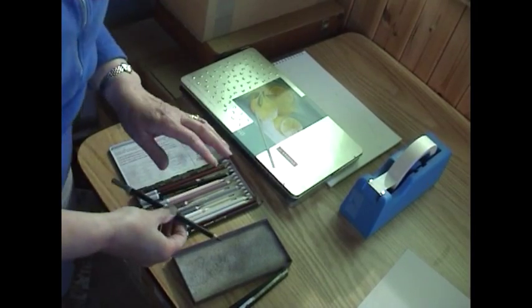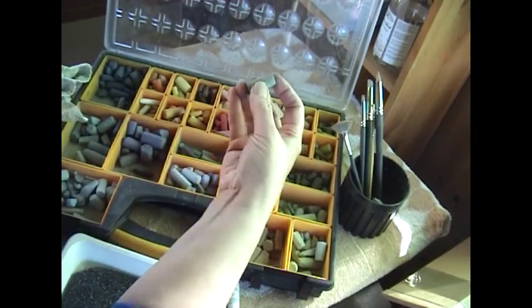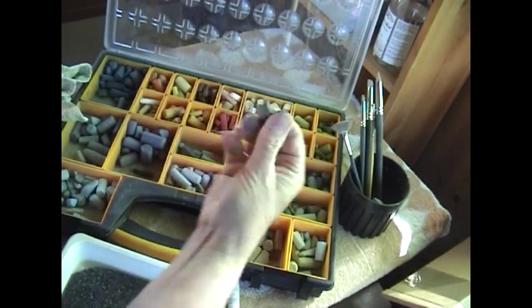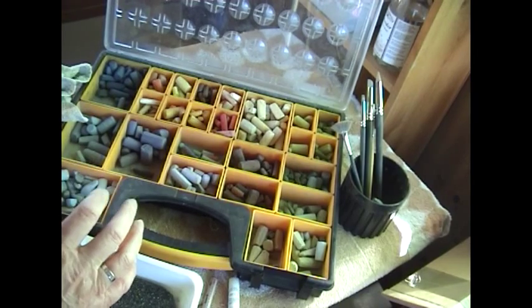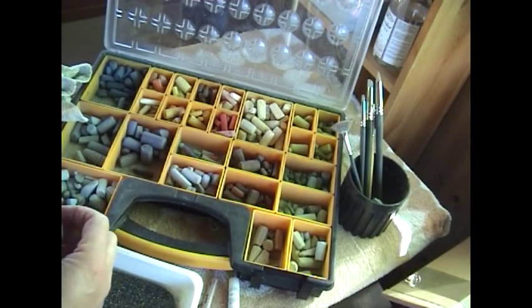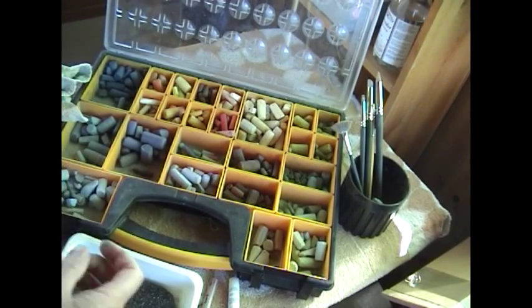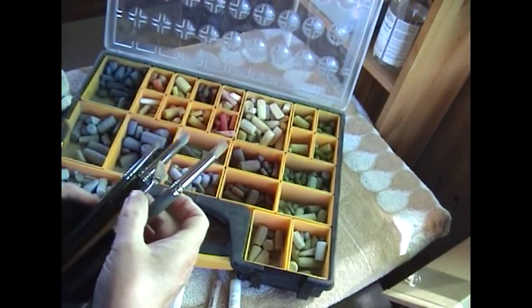Here are my pastels — I've got a variety of makes. This is a Unison and this is a Daler-Rowney one which is slimmer, and there are some Schmincke and Sennelier ones amongst these. There's no problem mixing different brands of pastel. When you go to buy your first set, make sure they are soft — test them if necessary, because some brands, although advertised as soft, are quite hard and much harder to work with. I also have a selection of different colour shapers and a couple of brushes for cleaning up mistakes.